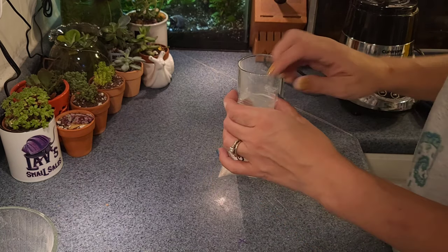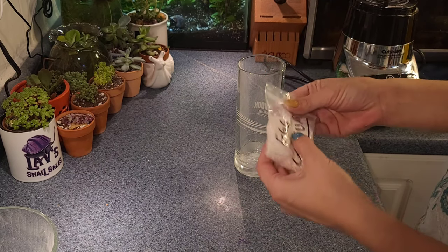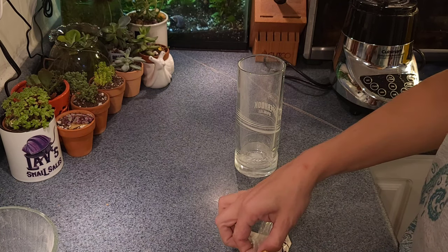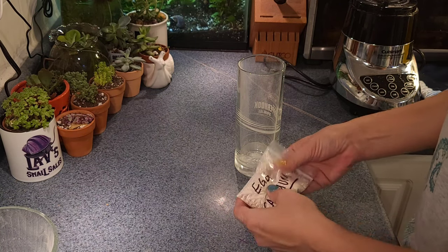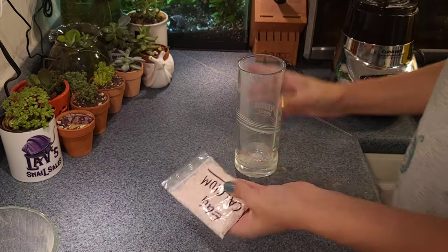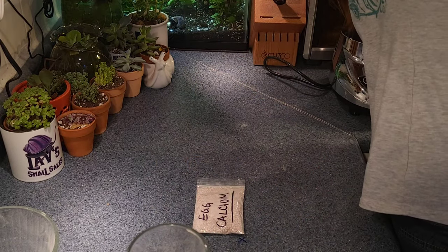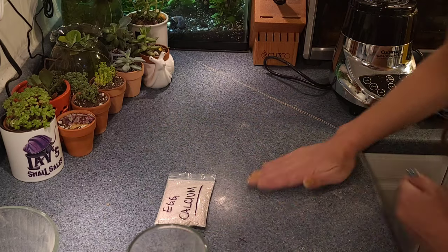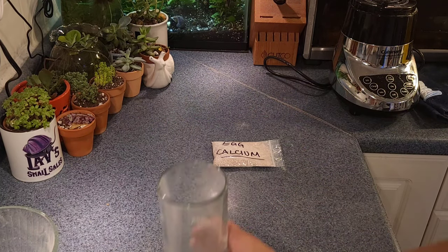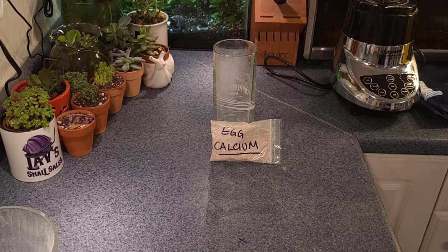If you look really closely you can see the dust that comes from transferring between containers. I do wish I could have gotten it ground down a little bit finer, but I think what we ended up with is perfectly wonderful. We did the best we could with the tools we had. And that's pretty much it — this is just a short video to show you how to make your own DIY calcium from eggshells. Don't throw them in the trash — save them, keep them clean, and when you have enough, you can make your own calcium powder. Tada — calcium powder out of eggshells, brilliant!